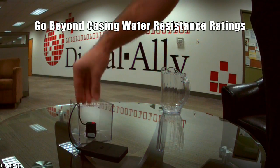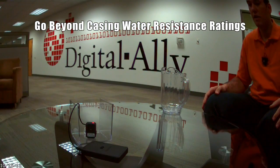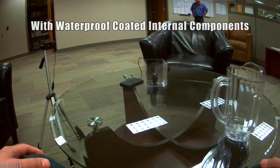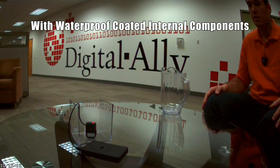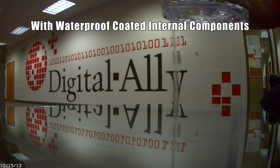Liquipel is a new product we've used to coat our internal electronics. So when we talk about weather ratings — IPX5, submergible — we're talking about the enclosures themselves. But with advances in technology, we're also talking about the core components. So what we're going to show you today is exactly how this works.